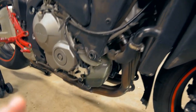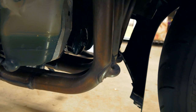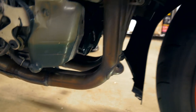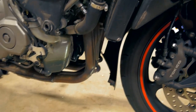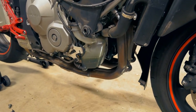Now that we have our lower fairings off and our upper right fairing off, we can access our oil filter which is right back in there, and also the drain plug — just unscrew that nut and the oil will come flowing out. A tip: when taking off the oil filter, go ahead and place tin foil on your headers because you don't want to get oil all over them. You can also start your bike up to warm the oil up and make it easier to drain.